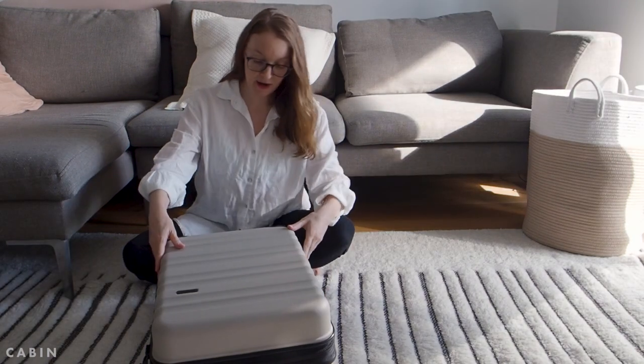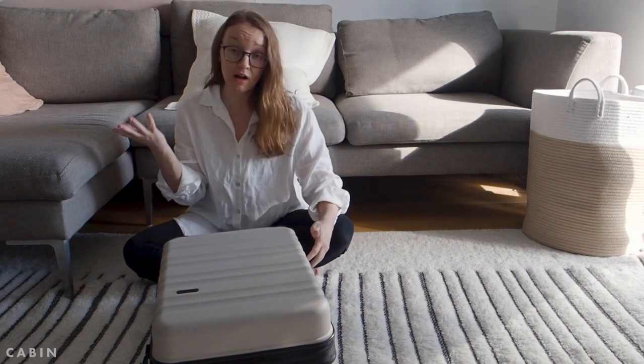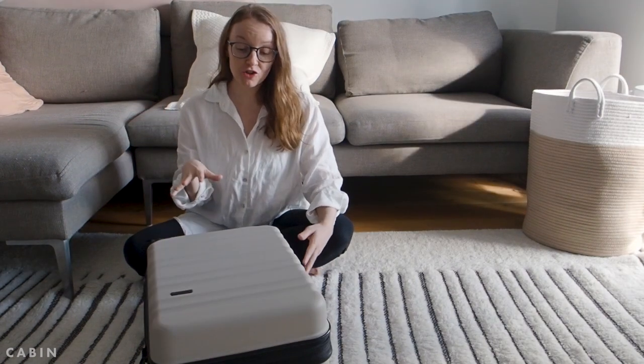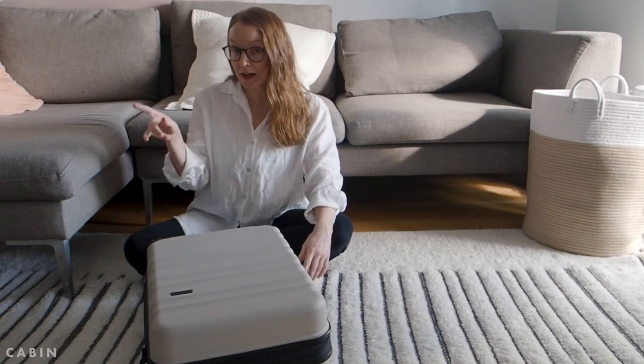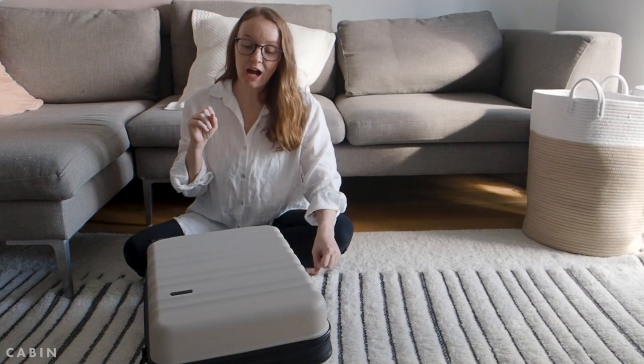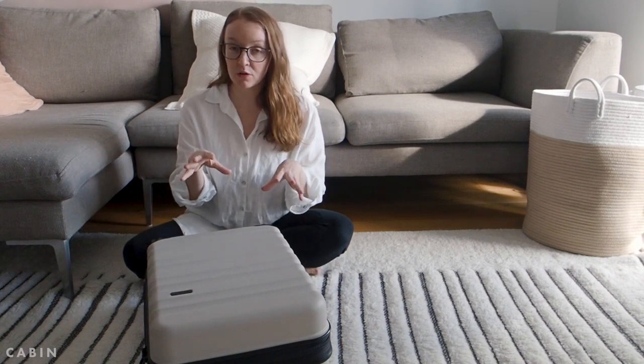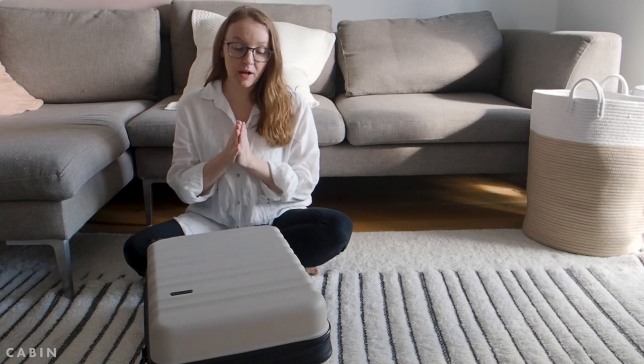So this is the cabin bag. We got these in Topo, which is a really nice color — I like it. Full disclosure, we have only used the medium bag of this set so far because we only got them a few weeks ago for a little staycation, so we haven't actually taken these on flights or anything like that yet.